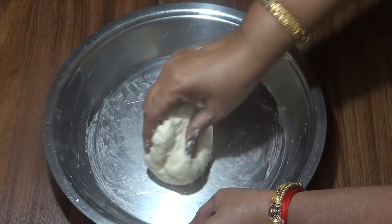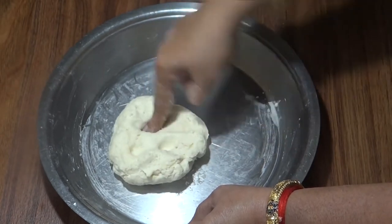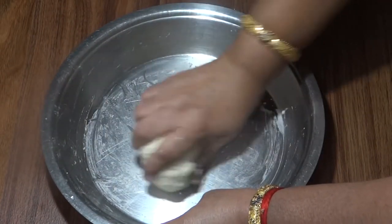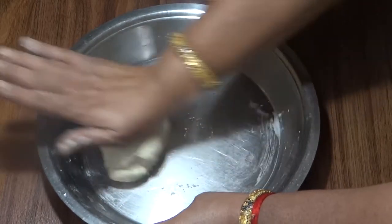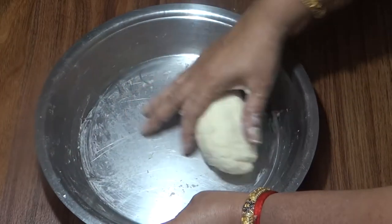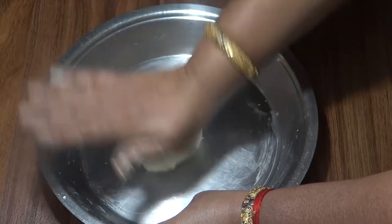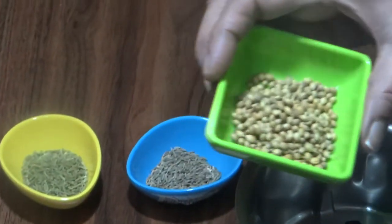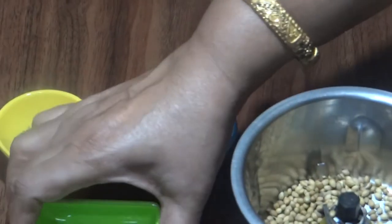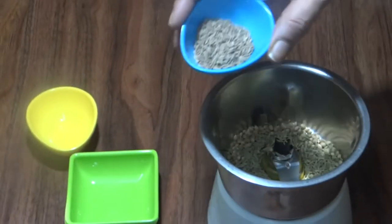We need more patience. We need to rest the dough for half an hour. We have to make the fillings during that half hour.